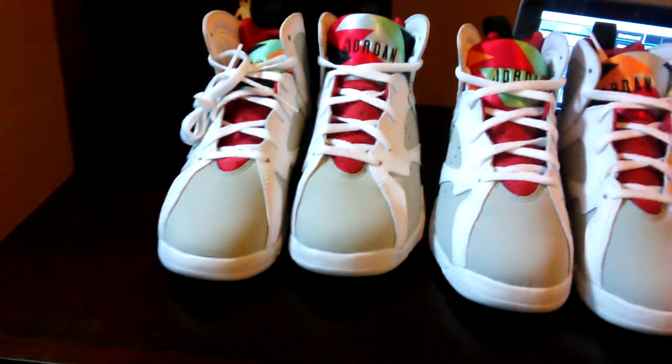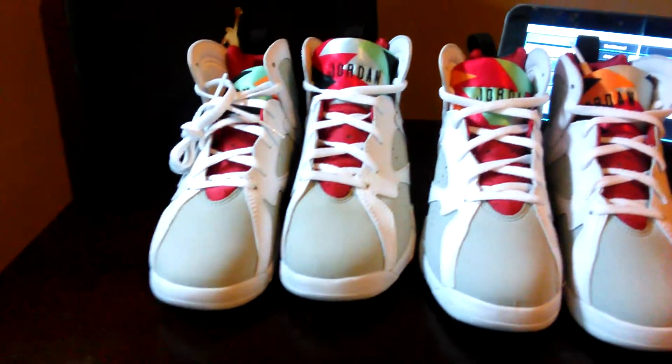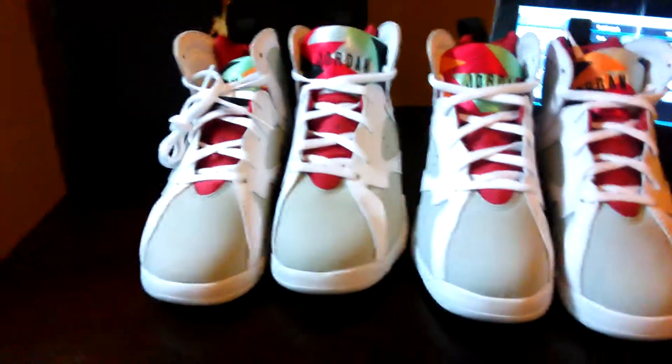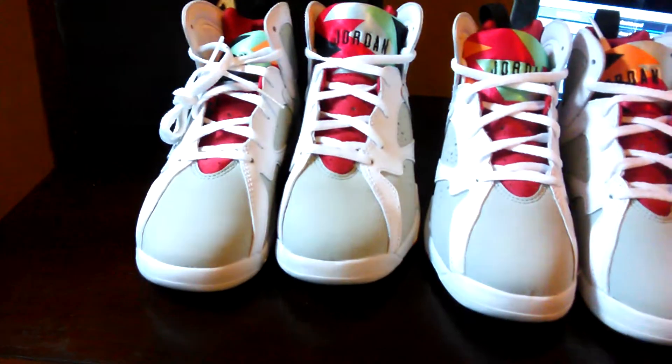Got the Jordan 7 Hares for the kids, man. I try to do a lot of videos with the kids, picking up their sneakers before they ruin them — you know how kids are. We were all kids at one time. These kicks are probably done within a week.